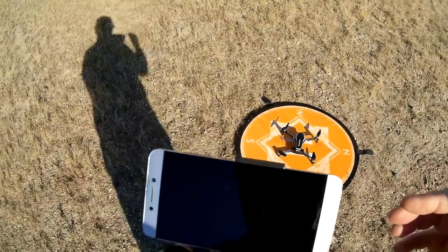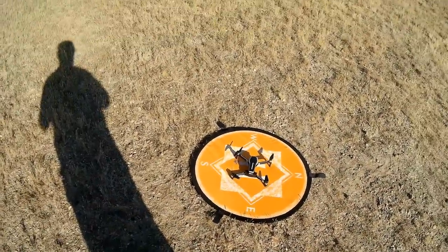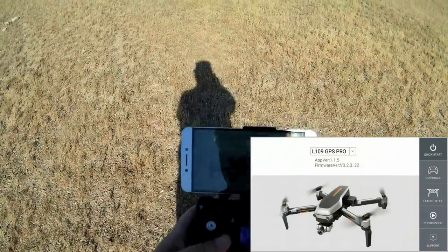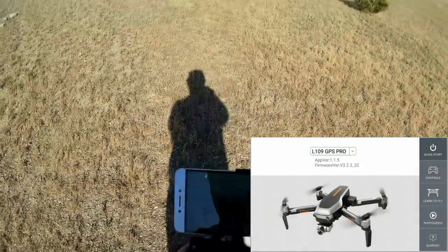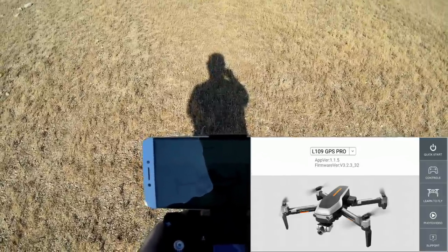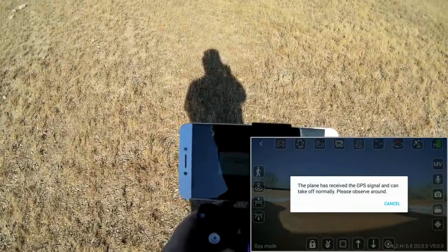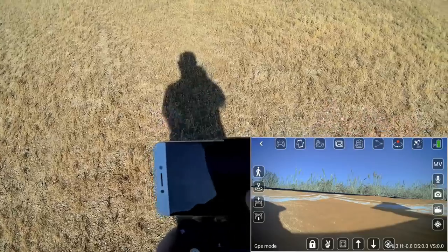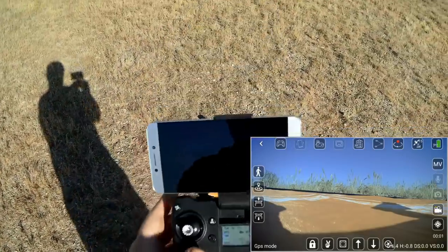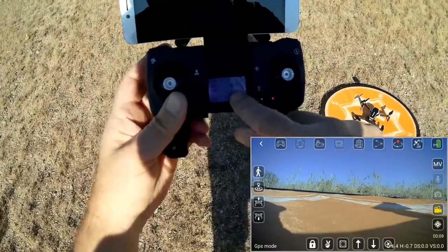Connecting to the RC GPS app, available on Google Play and the App Store. Select 'L109 GPS Pro' — there's an L109 GPS and an L109, but you want the L109 GPS Pro for this drone. Click on 'Controls,' not Quick Start. The app says the plane has received GPS signal and can take off normally. We can see FPV video from the drone. To start recording, do a long press of the video button — video is recording, shown by a blinking yellow camera icon and a camera indicator on the LCD screen.